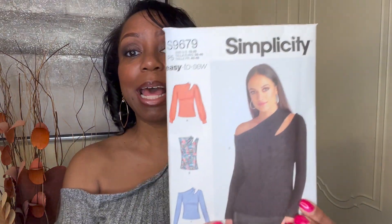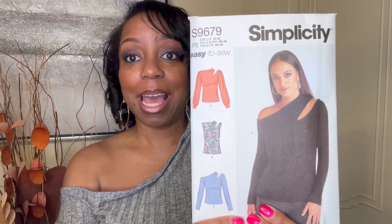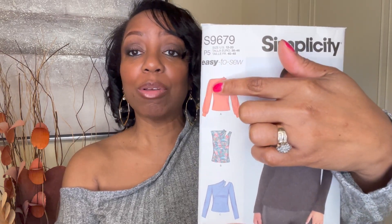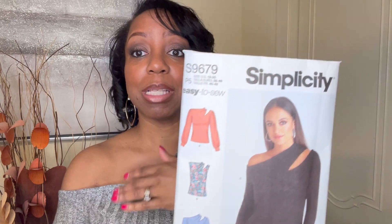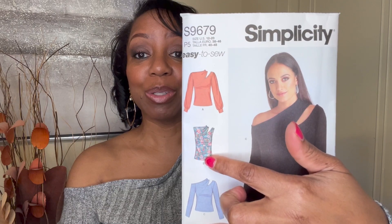I made View C, which is the view you see the model wearing. I'm also going to do View A, which has more of the loose sleeves with a cuff at the bottom and is more closed in — no drop-off shoulder. Then you have a sleeveless version and of course View C, which is what I made and what you see me wearing.